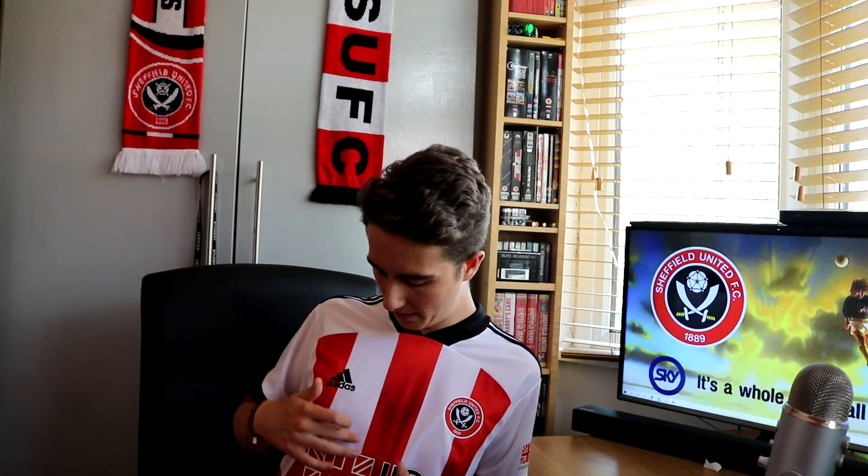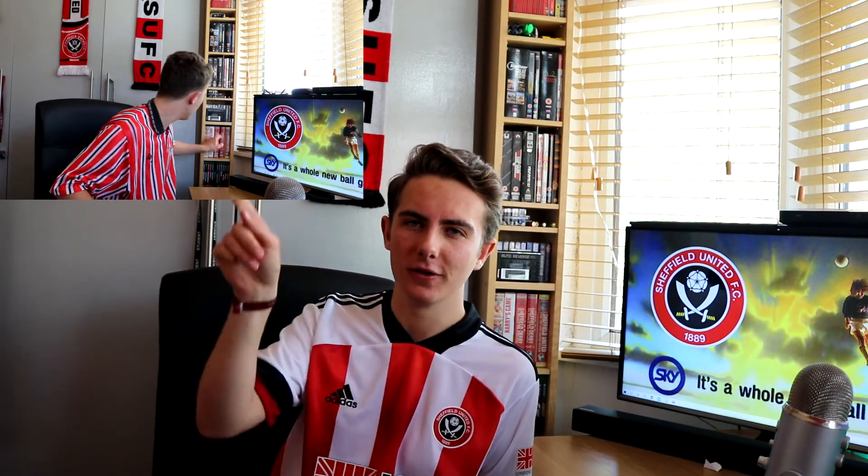Now on to the things I'm not so keen on. I mentioned black on the sleeves earlier - well, as far as I'm concerned, I wished it had black pinstripes in between the red and the white, or even down the middle of the red, like on the 1990-92 home shirt, which is my favourite ever United kit. Billy Sharp pointed that out too - he said it needs black pinstripes, and I agree.